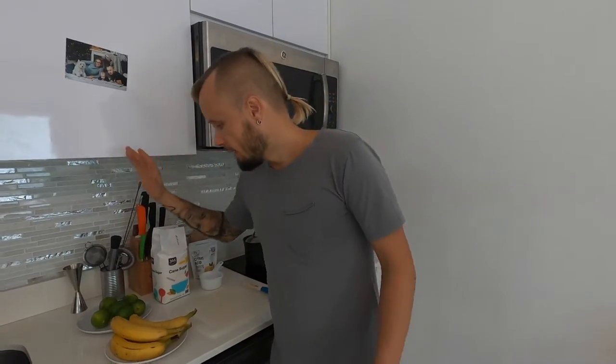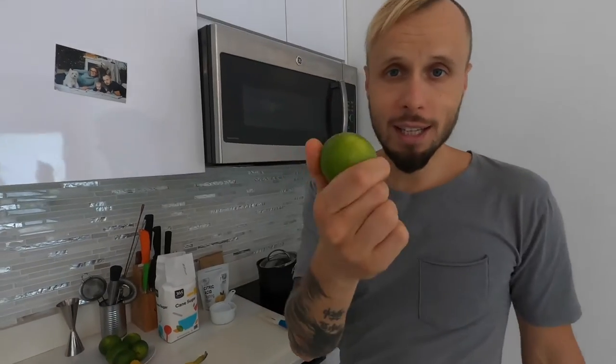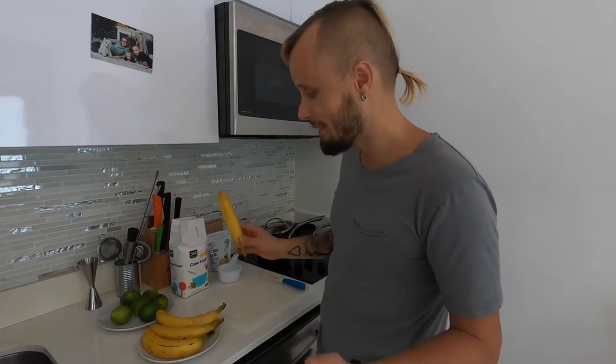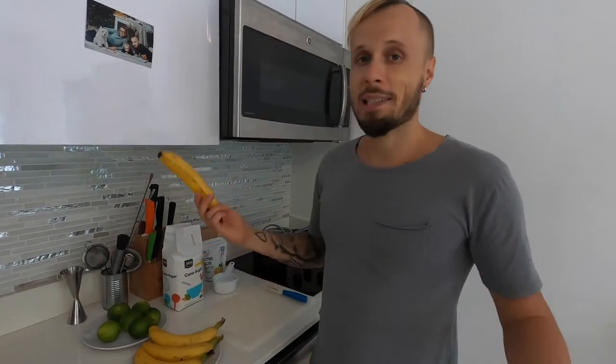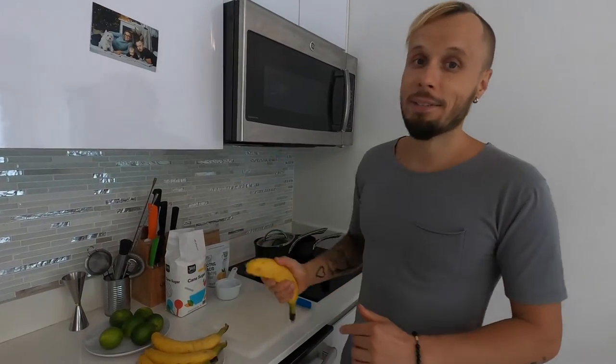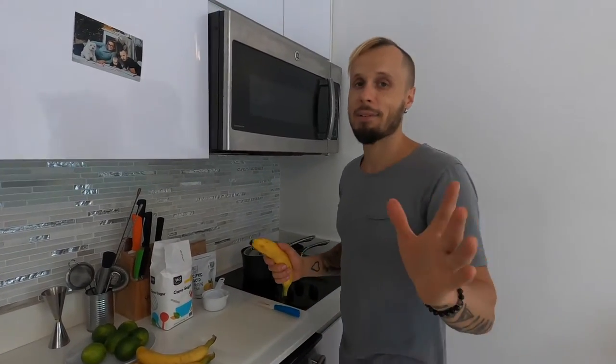I will be making two cordials: a classic lime cordial that is used in many cocktails, and an experiment — a banana cordial. I really wanted to make this cordial because I have some ideas for great cocktails. I don't know if I'll succeed, so follow along and we'll see.